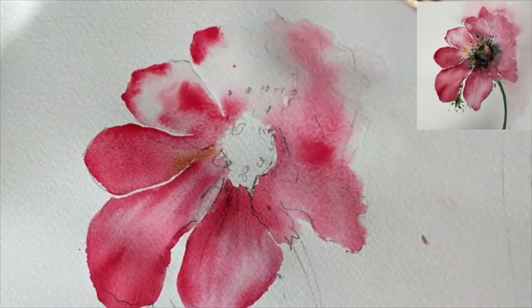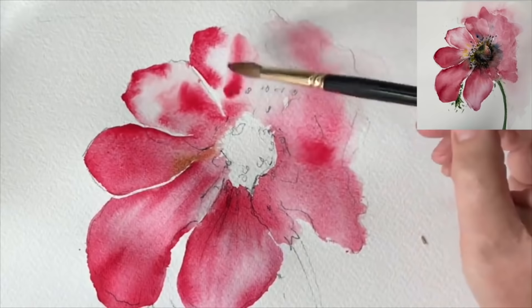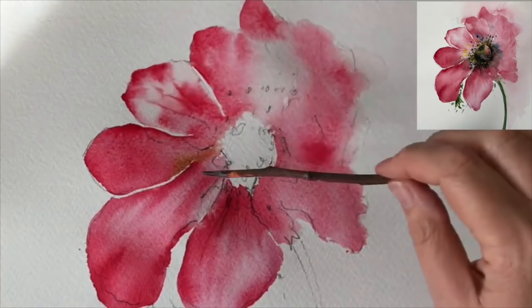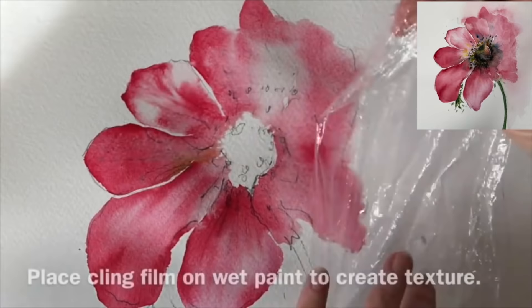I'm just continuing on here, taking my time - obviously the film has been slowed down. I do love this style of painting, it's just so therapeutic, and such a pretty colour to use. Again I'm using the twig, scratching into this wet paint and damp paint. I sharpen my twig - this is an apple twig from the garden, but you can use any twig and sharpen it with a pencil sharpener or craft knife.